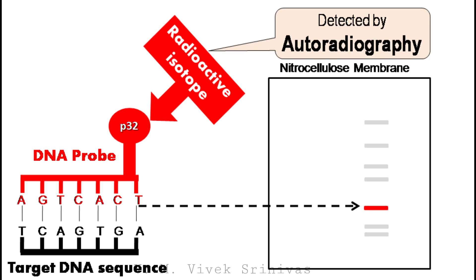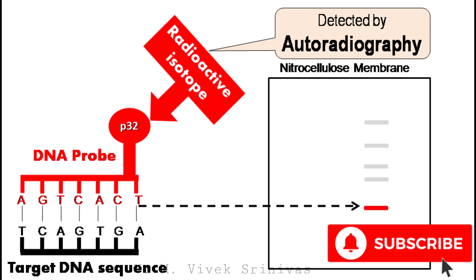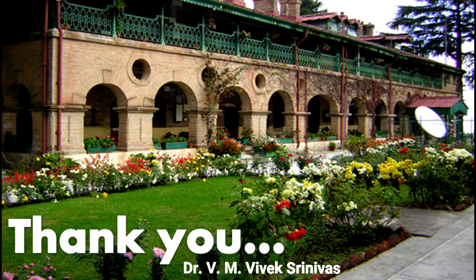With this we are coming to the end of Southern blotting. In the next video presentation, we will discuss in detail on northern blotting. Hope the lecture is informative and useful. Thank you.